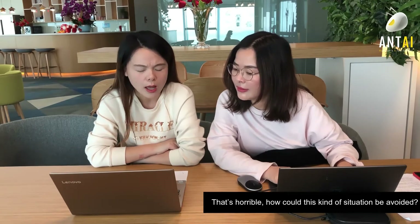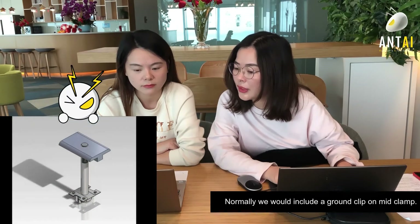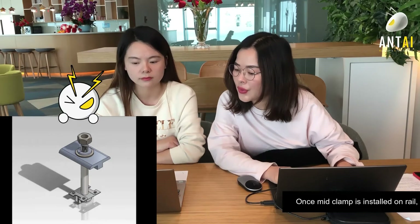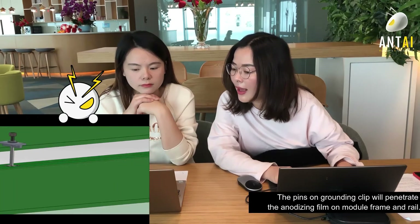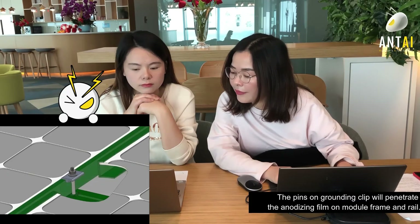How could this kind of situation be avoided? Normally, we would include a grounding clip on the mid-clamp. Once the mid-clamp is installed on the rail, the pins on the grounding clip penetrate the anodized film on the module frame and rail.